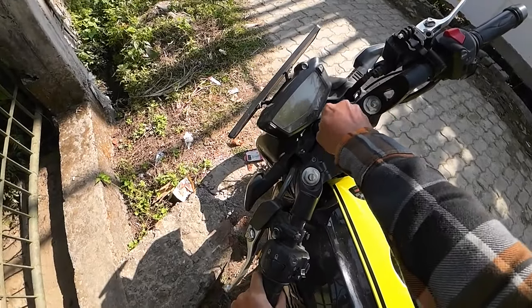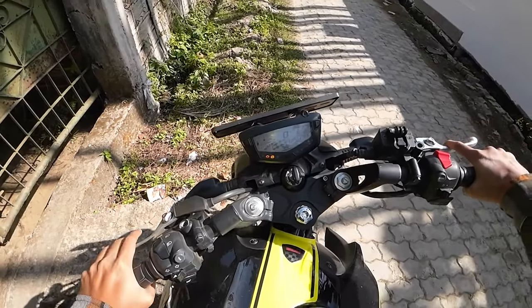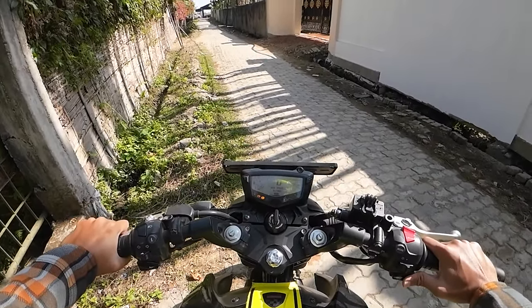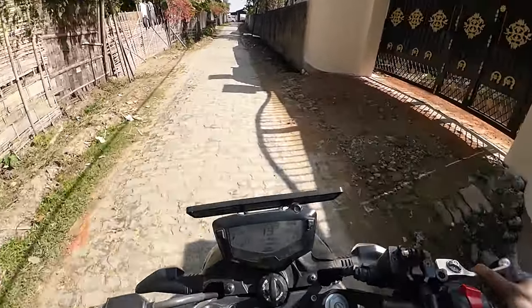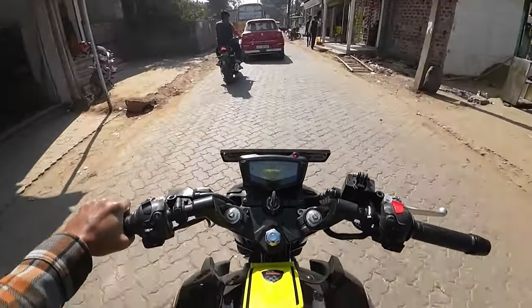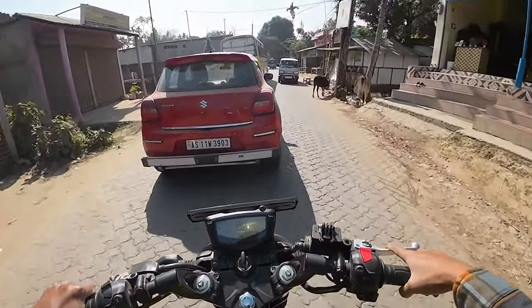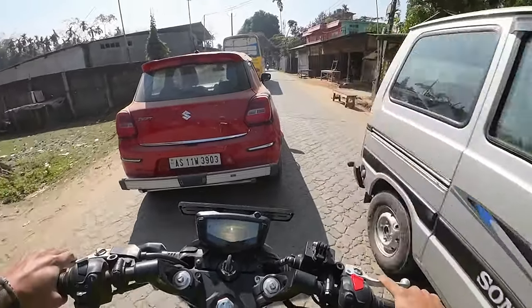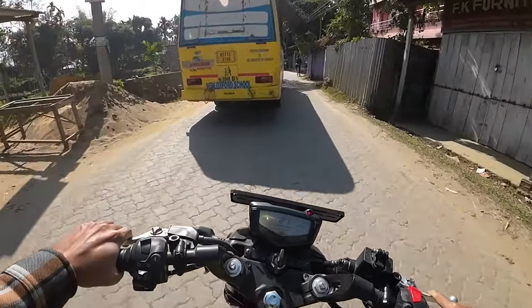So now I am going to wash it because it has been a few days and I have not washed my bike. I have not got time for it, so now I am going to wash it.